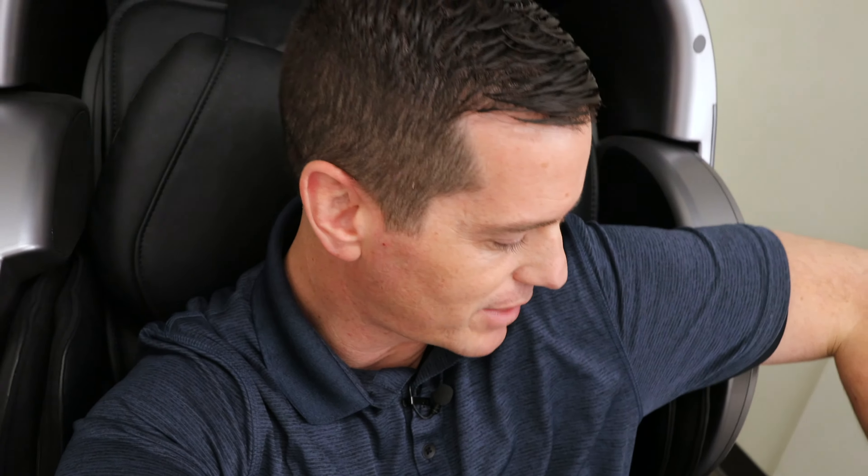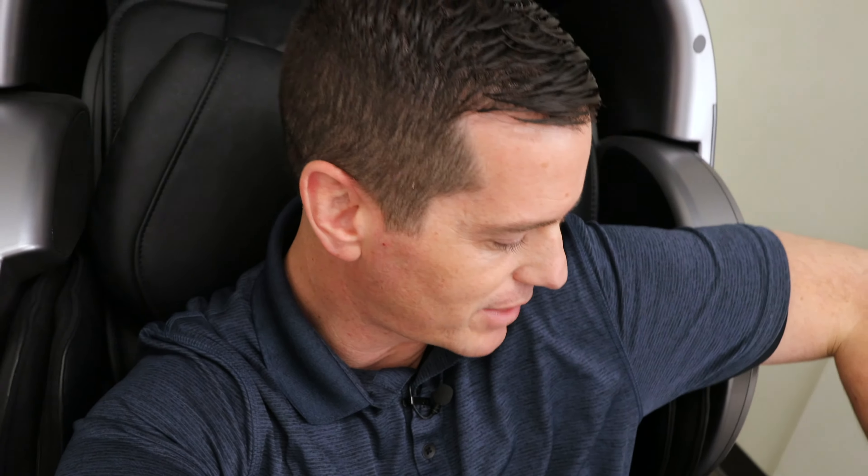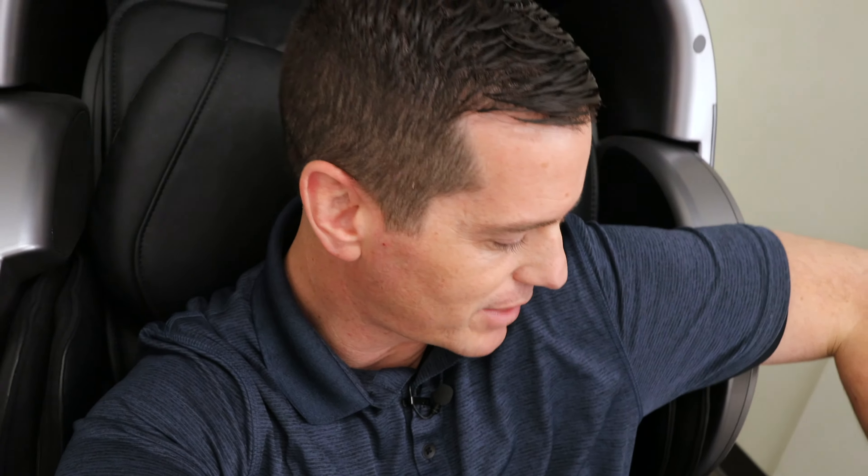I don't recommend all Osaki chairs. I flew down to their warehouse — I'll show you some video of that — and I got to pick and choose my three winners. One winner was the best chair under $3,000. I have that video launched on YouTube, you can click here. The other one is this one, which gives you all the bells and whistles for under $5,000, and the last one is a bigger chair for taller people.